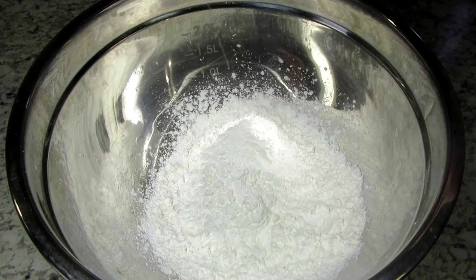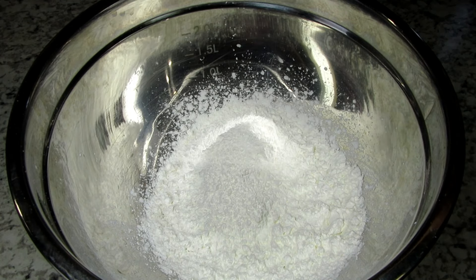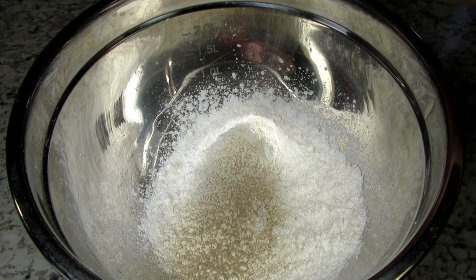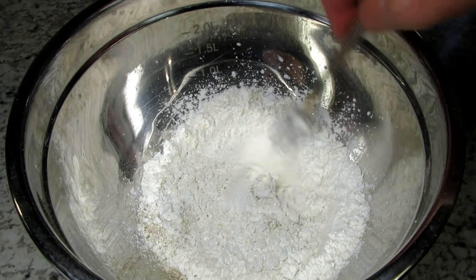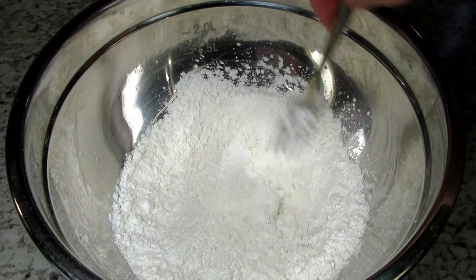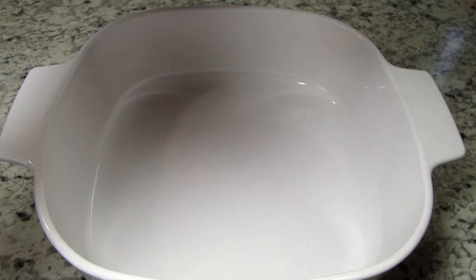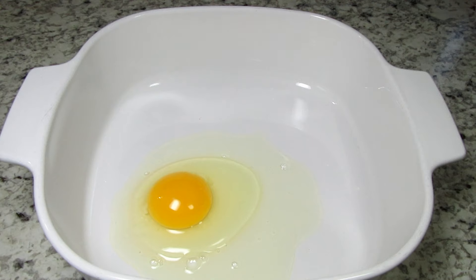I'm making the coating ingredients for the chicken. In my bowl I'm adding a half cup of flour, a half cup of cornstarch, a quarter teaspoon of salt, and about an eighth of a teaspoon of white pepper. If you don't have white pepper you can use black pepper. Giving that a good mix to incorporate. In another bowl I have two eggs and I'm seasoning with salt and white pepper, then giving that a good whisk.